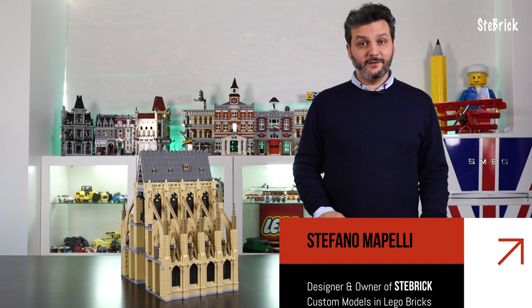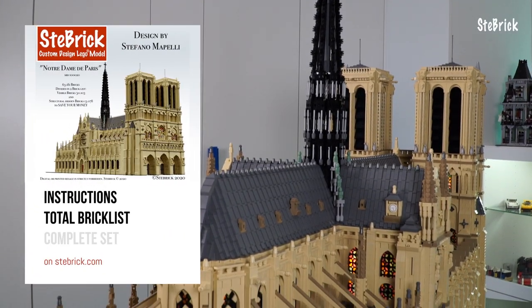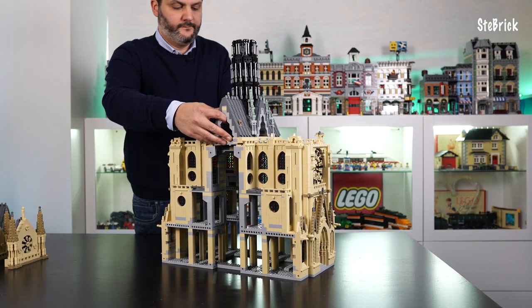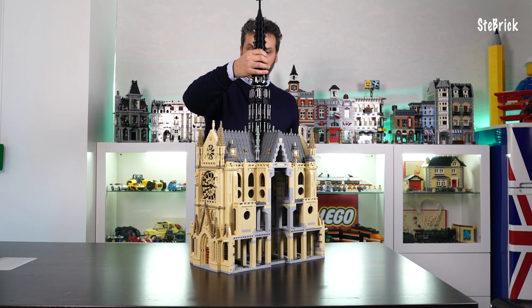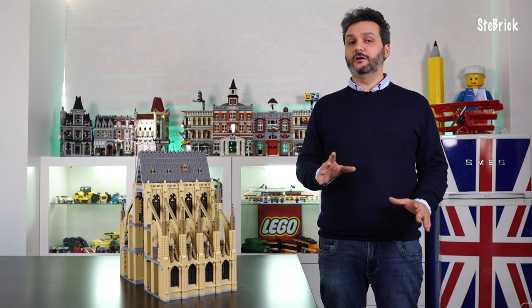Hi guys, it's me Stefano Mapelli, welcome back to Sebrick channel and to the Notre Dame video series. In my previous video I showed you how to assemble the transepts step by step. Today I'm going to show you the next block, the choir.